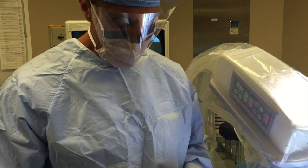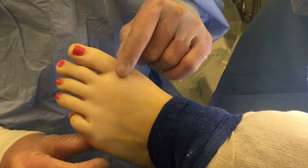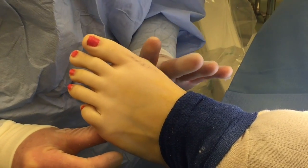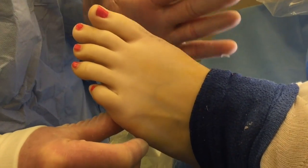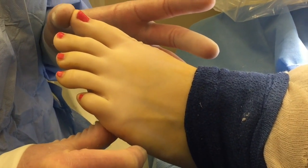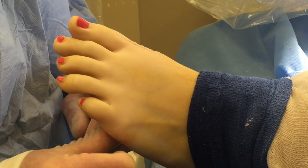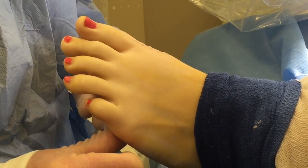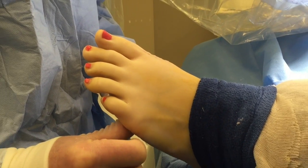Here we are done. The patient is sutured up, the pins are in. We did a subcuticular stitch and will put some Steri-Strips across the top. As you can see, it turned out wonderful — nice curvature, enough to get back in shoes, not too straight, not too far over. The TinFuse bone pins inside will absorb over a six to eight week period, and it should be fully weight-bearing by that time.